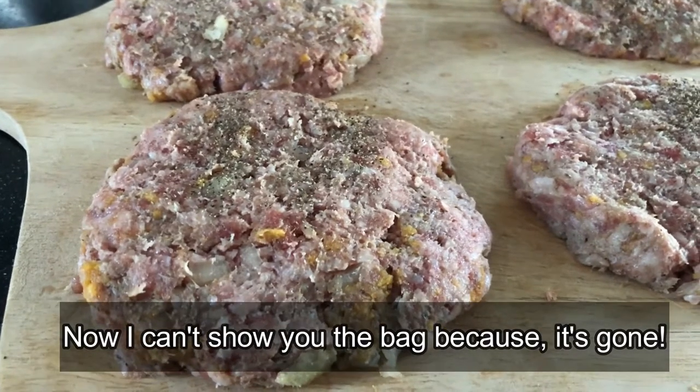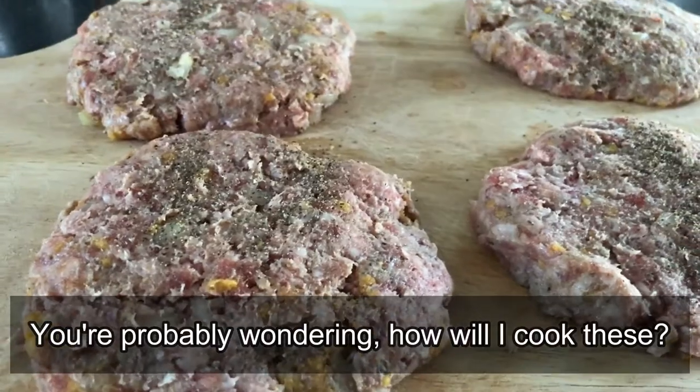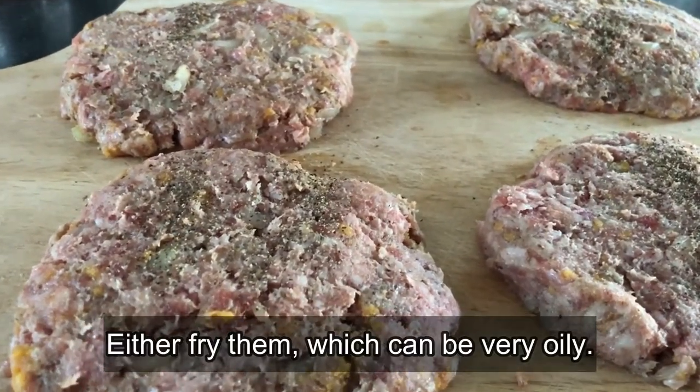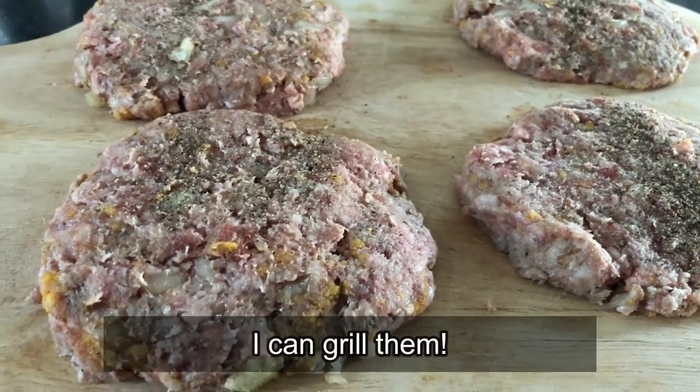And my secret ingredient: Japanese barbecue chips. Now I can't show you the bag because it's gone. You're probably wondering how will I cook these — either fry them, which can be very oily, or I can grill them.